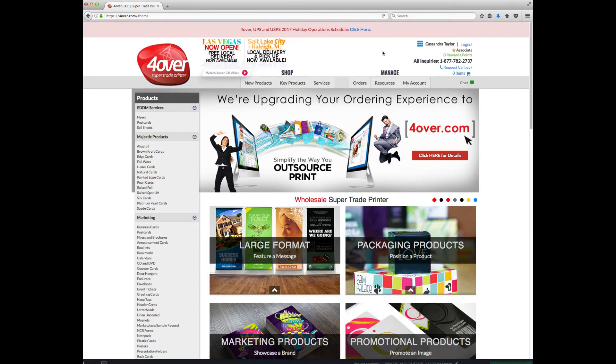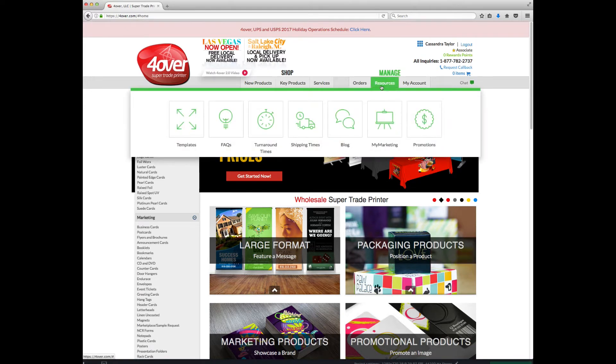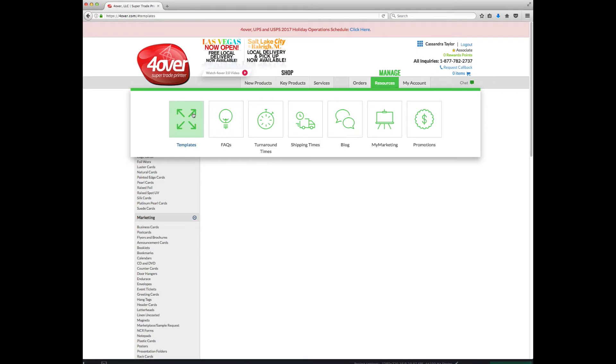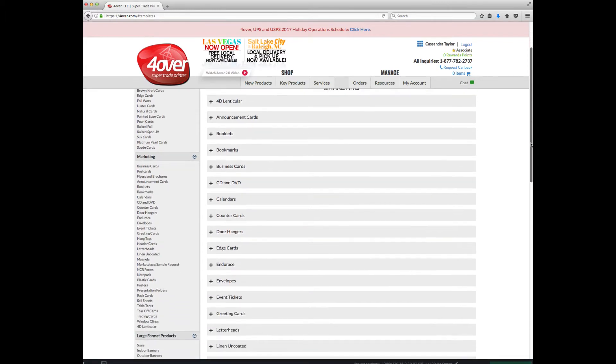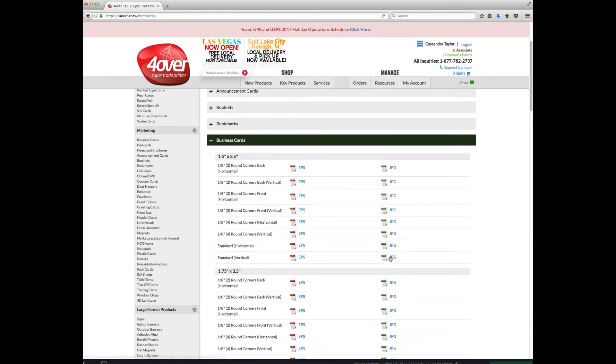We recommend starting or checking artwork with our 4over certified templates. The templates can be found by accessing the site at 4over.com and clicking on Resources, then selecting Templates. These templates were created by us specifically for our system. They're the best and most reliable way to check cut, safety, and bleed lines along with any other setup rules for the product you've chosen.